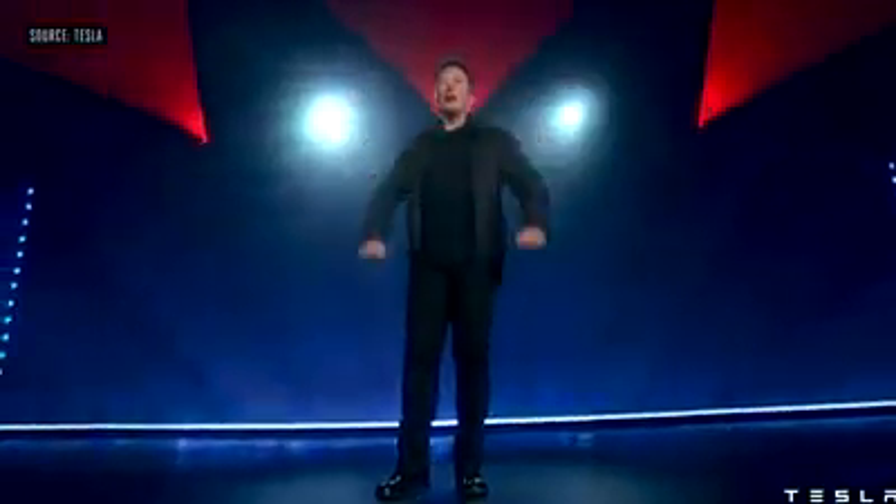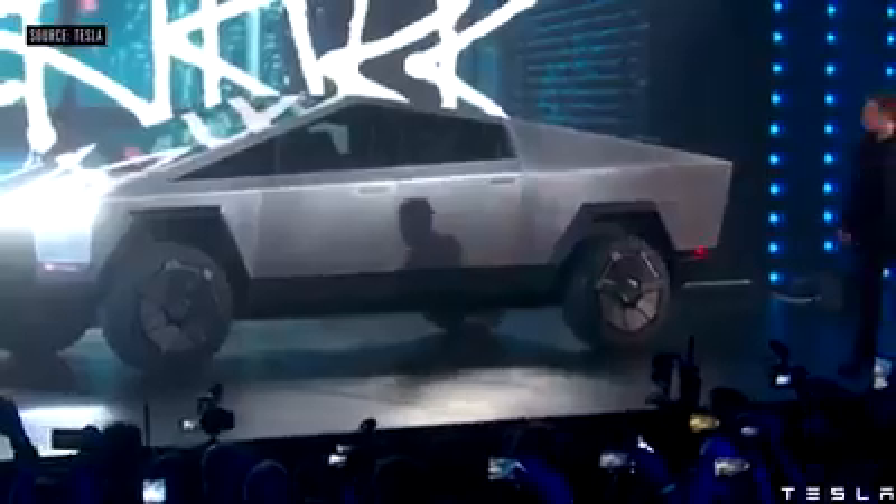Welcome to the Cybertruck unveil. We created an exoskeleton.